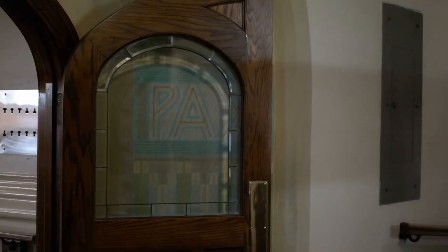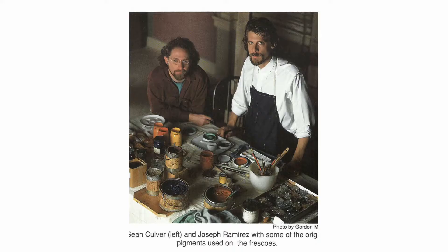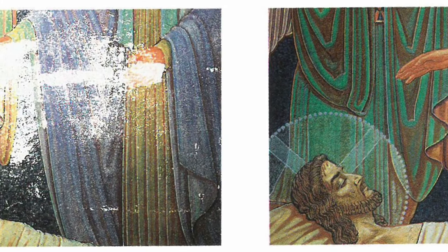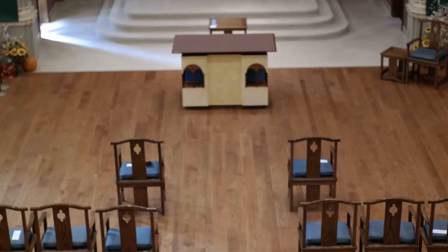Restoration of the chapel murals began in 1988 by Joseph Ramirez and Sean Culver. The paintings were cleaned with distilled water, plaster was repaired, and the old plaster altars were removed before the painting could begin. The choir stalls were moved from the front of the chapel to the back, the oak floor was laid, and a new altar and tabernacle were constructed.